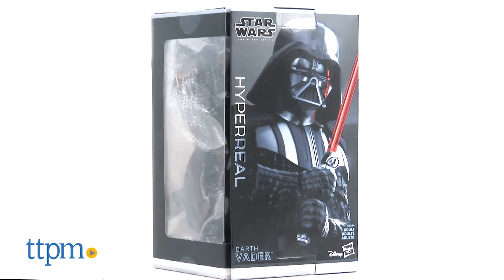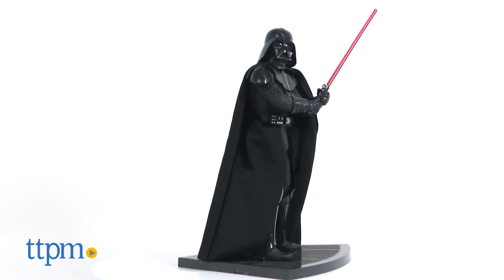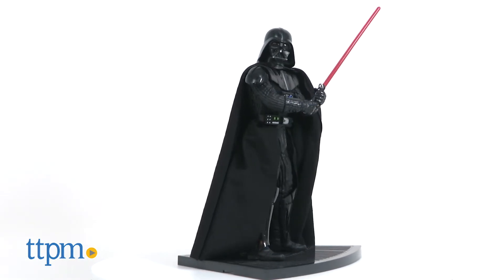The most powerful Sith Lord in the Star Wars galaxy returns in the form of a fantastic new collectible figure from Hasbro. Hi, I'm John from TTPM. Introducing the new Hyper Real Darth Vader figure from the Star Wars Black Series.